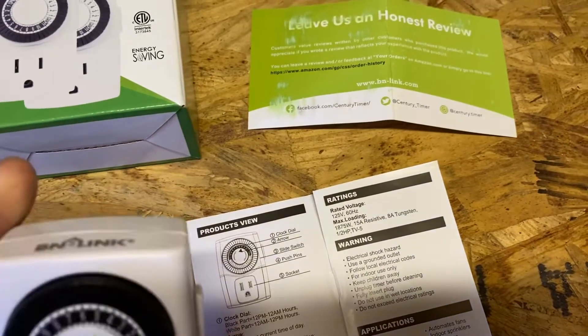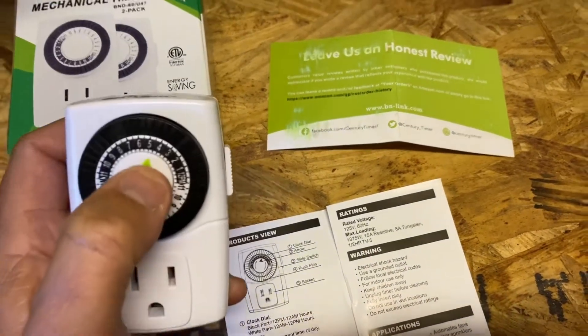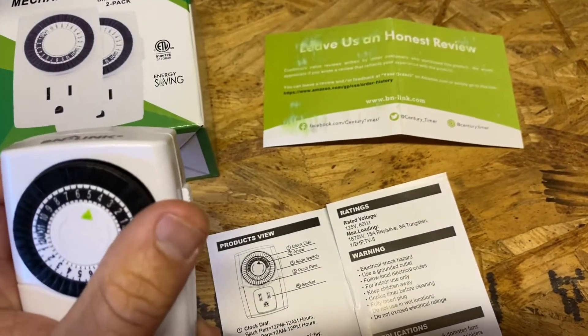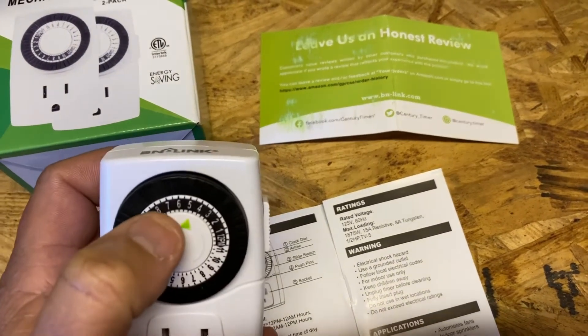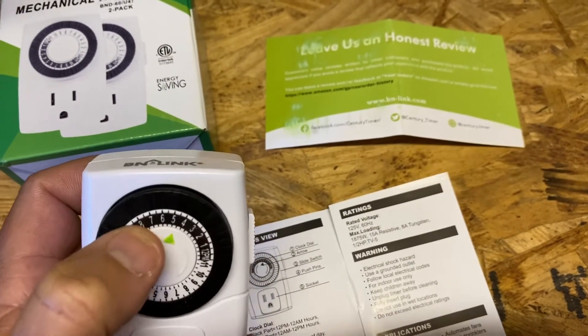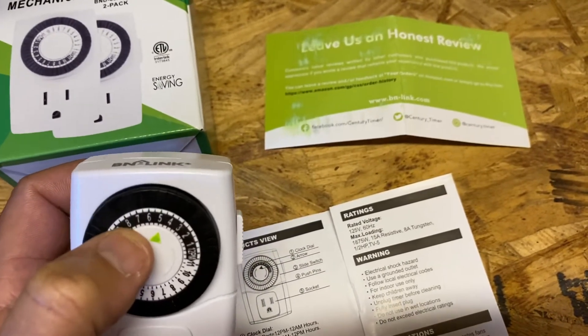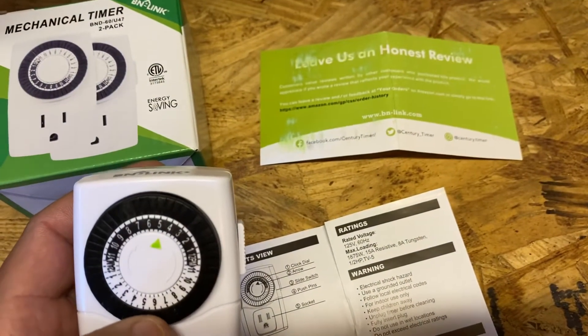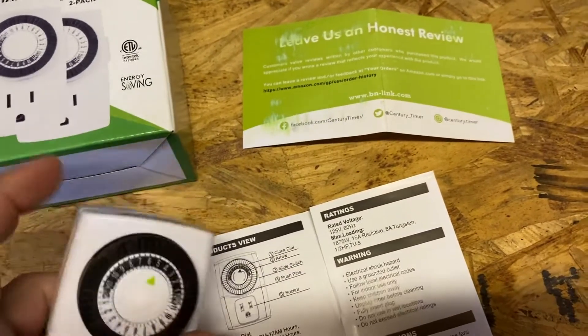When you first start it, the arrow should point to what time it currently is. So if it's five o'clock right now, that's where you want your arrow to be. Then, let's say you want it to turn off at eight o'clock — you'd push that tab in. Back on at, say, 6 a.m. — you'd push that tab in. All other tabs would be pulled out.